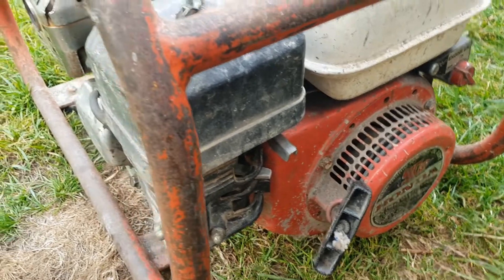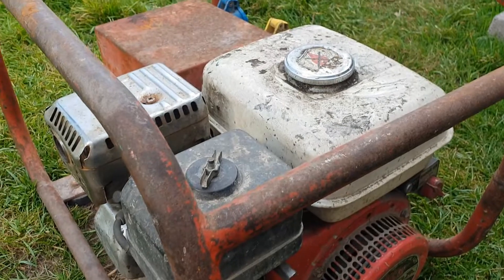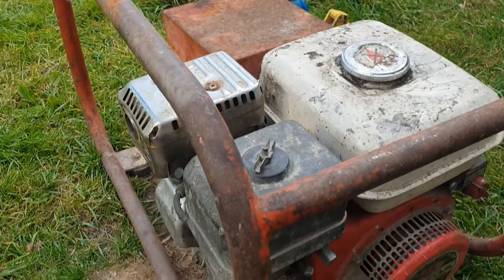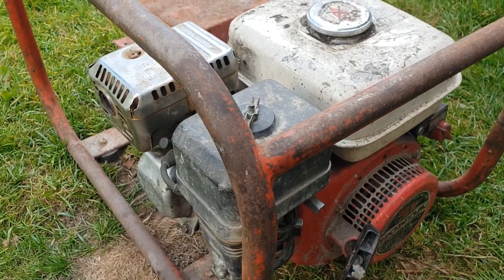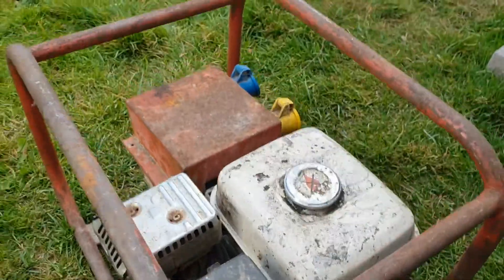Now we've got the engine going, we're looking at the output from the generator side. This is probably a mid-1990s unit that's been out on a site. The generator was totally buggered — it produced nothing — so let's get it going and test it.